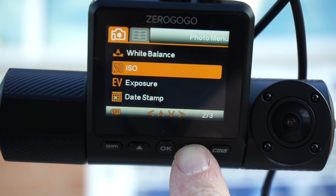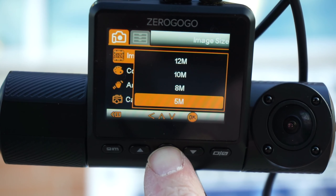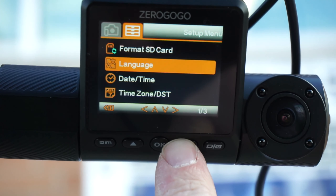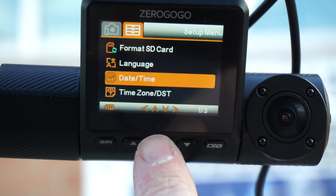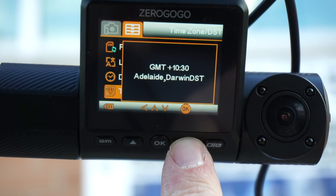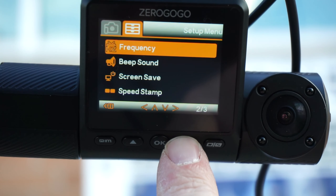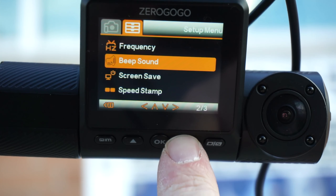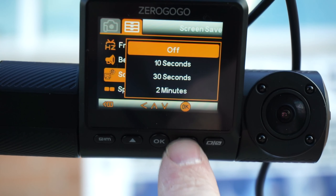In the menu you'll see different settings for image size, color, anti-shaking, capture mode, white balance, ISO, exposure, time and date stamp, quality, and sharpness. There are additional settings for formatting the SD card, selecting the language, setting the time and date, and selecting the time zone — and if it's hooked up to the GPS it can automatically figure out the time and date. You can also change the video frequency, turn beep sounds on or off, set a screensaver, and decide whether you want to timestamp your speed.